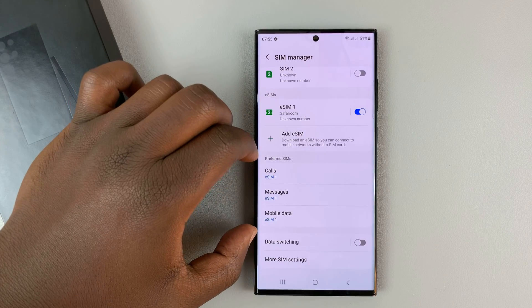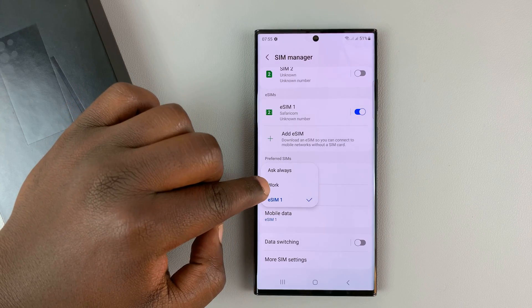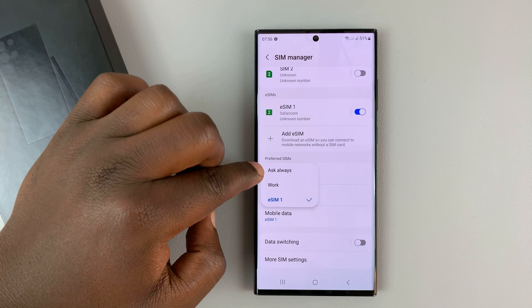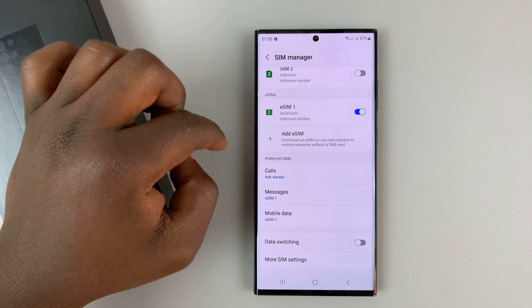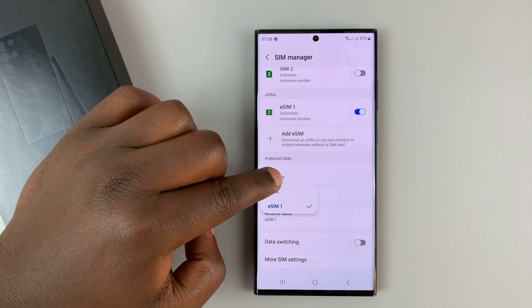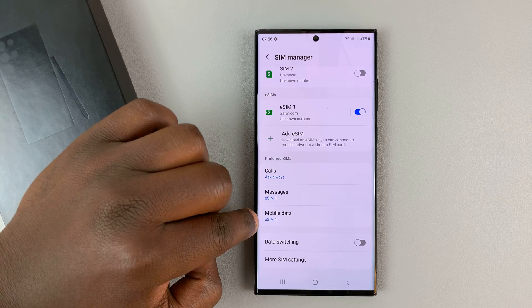Moving down, you have preferred SIMs. You can choose the default preferred SIM card for making calls — the default is eSIM1, but if you tap on this you can choose the other SIM card, which I've renamed to 'work', or you can choose 'Ask Always'. When you choose ask always, anytime you press the call button it gives you a menu where you can choose which SIM card to make calls with. You can do the same for messages — choose either SIM card as the default for sending messages.